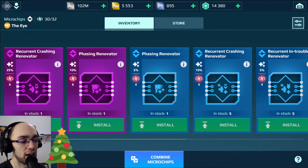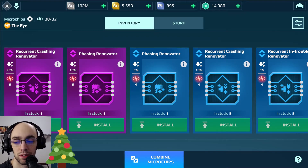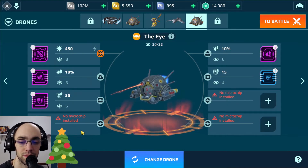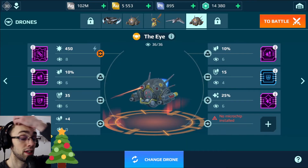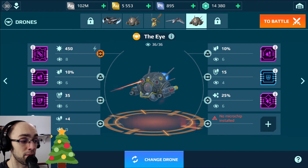Good little crashing renovator — I think this is one of my favorite repair chips because it helps you when you need it most. Did I go up to the limit? No, just throw on a battery microchip there, and then we fit in the crashing renovator. There we go — I think that's a pretty good setup there for now.